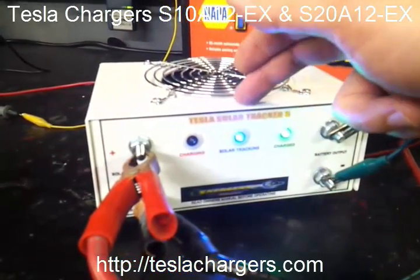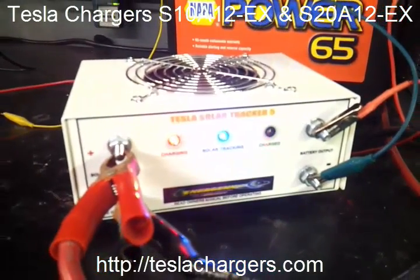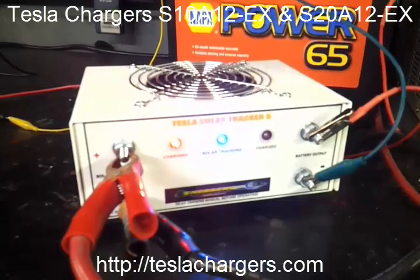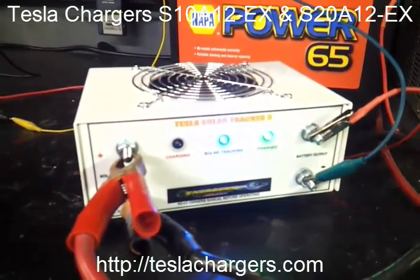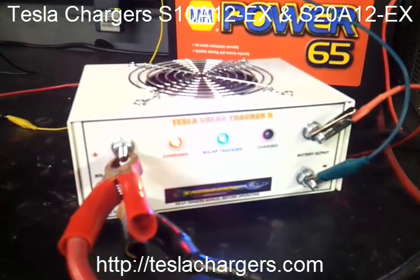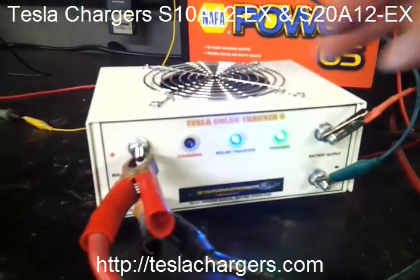This right here is available in 10 amp or 20 amp, and those are the models that the EX — this new SCR model — is available in right now. It's just a 10 and 20 amp for 12 volts, and you can go to teslachargers.com — these are actually available right now.